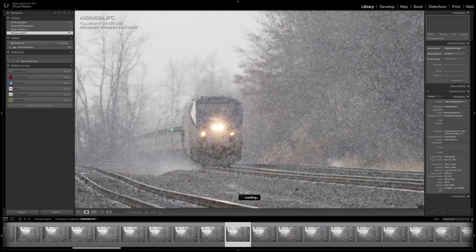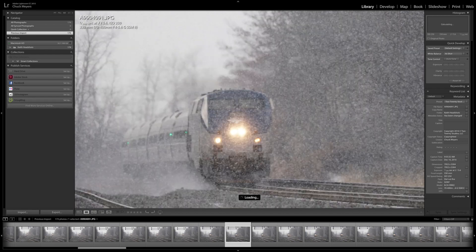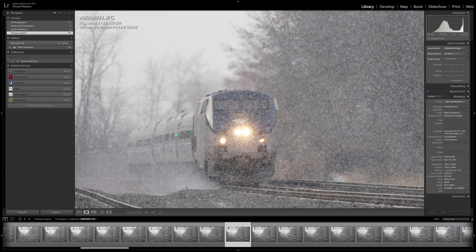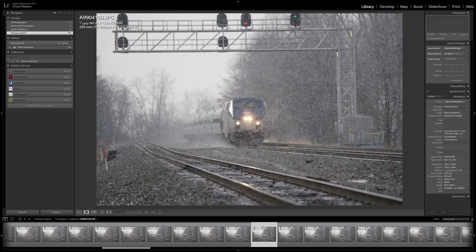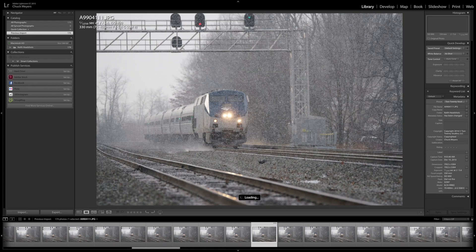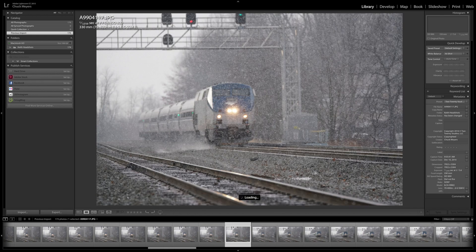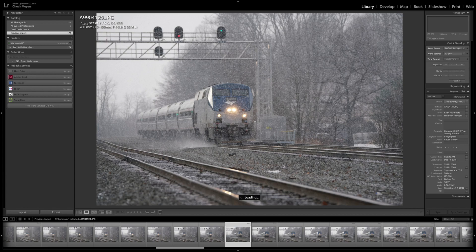I'm going to zoom in and look at these. This is a one-to-one zoom — a little slow to load here at one-to-one. They seem to be pretty good. I would think this would be a pretty difficult test for the autofocus system. Now we're getting a little close; you can see the train a little sharper. This one here looks a little soft — sharp, soft, sharp. So there's one frame out of focus.